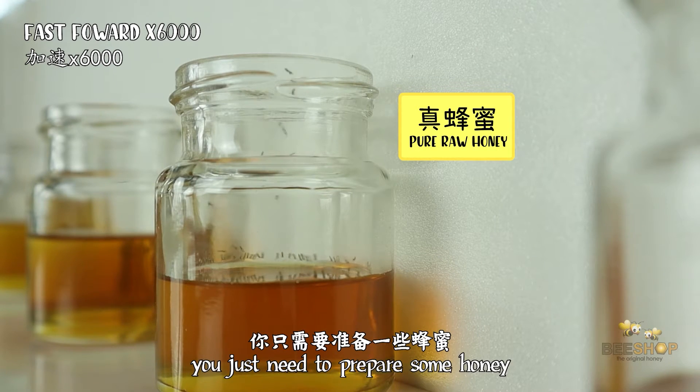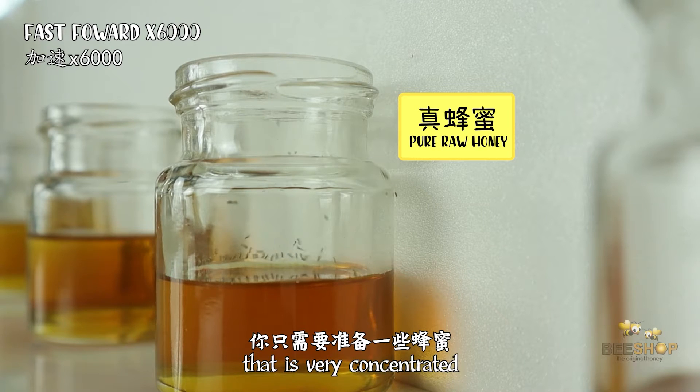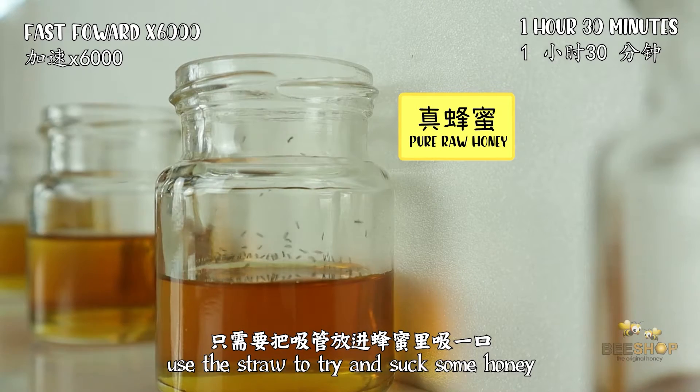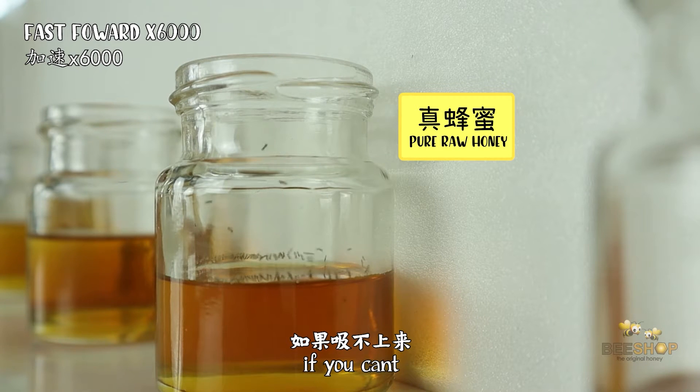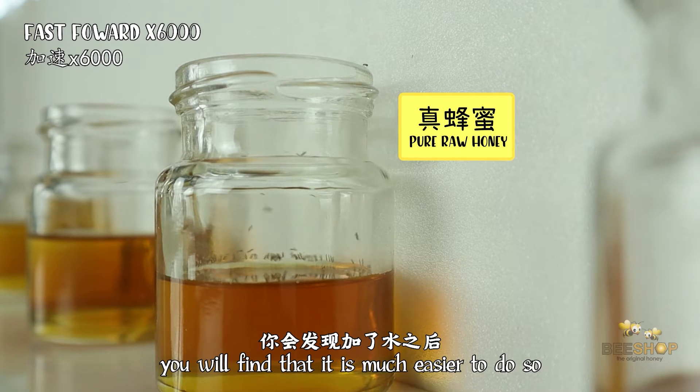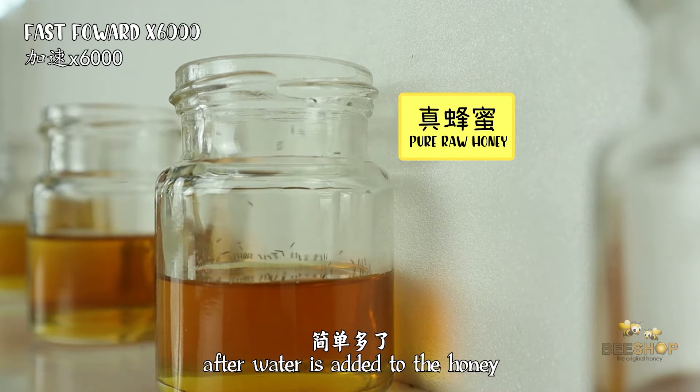You just need to prepare some honey that is very concentrated, some water, and a straw. Use the straw to try and suck some honey. If you can't, add some water and try again. You will find that it is much easier to do so after water is added to the honey.